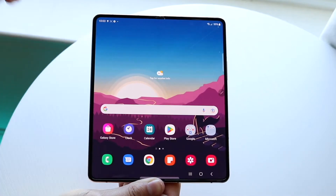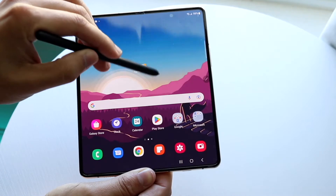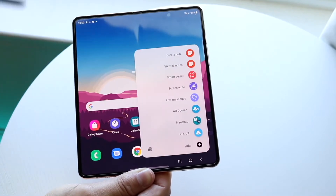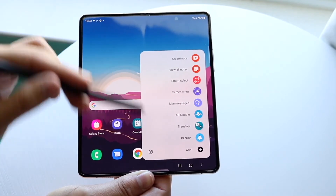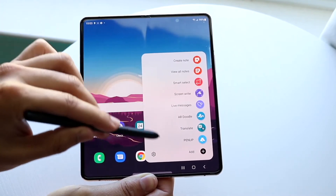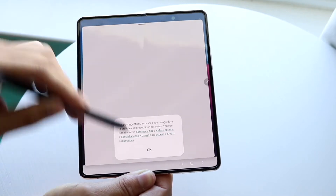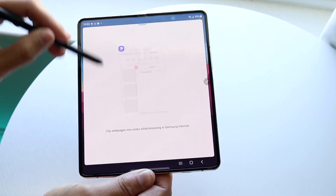With the S Pen we have a bit more customizability. On the right portion of the display, you should see a little pencil icon. Click on that and you can customize your S Pen quick toggles. From there, you can swipe around or click 'Create a Note' to start writing.